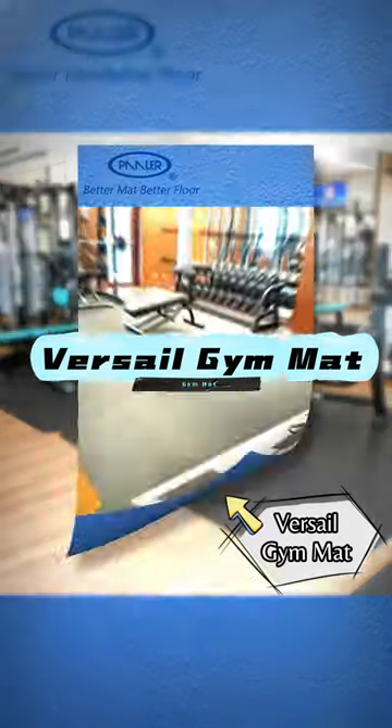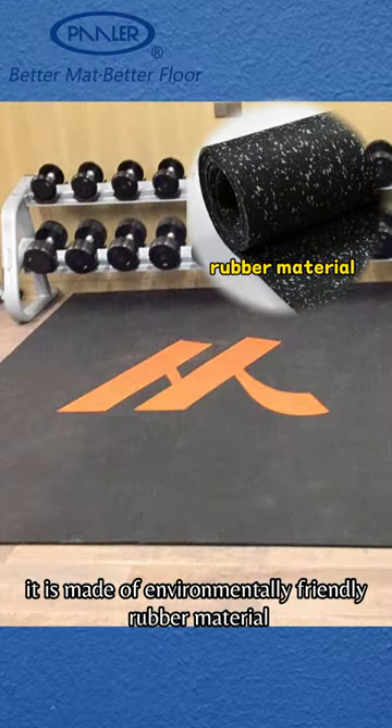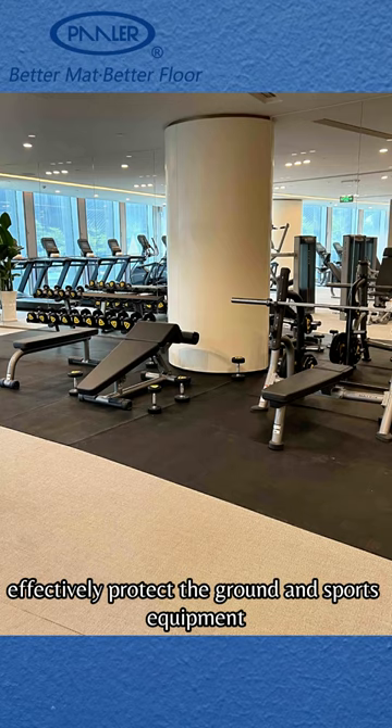Polar Versio Gym Mat. This is a floor mat that is mostly used in the gym. It is made of environmentally friendly rubber material, with good cushioning effect, and a thickness of up to 12mm which can effectively protect the ground and sports equipment.